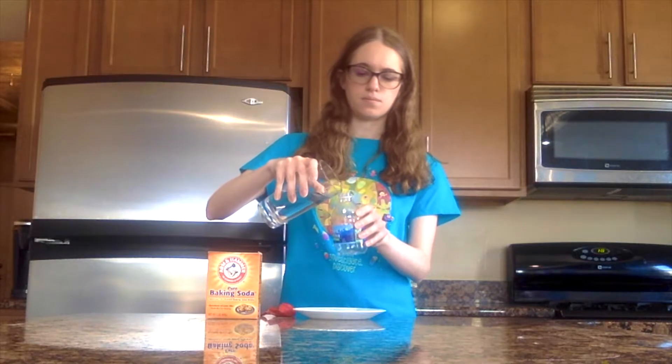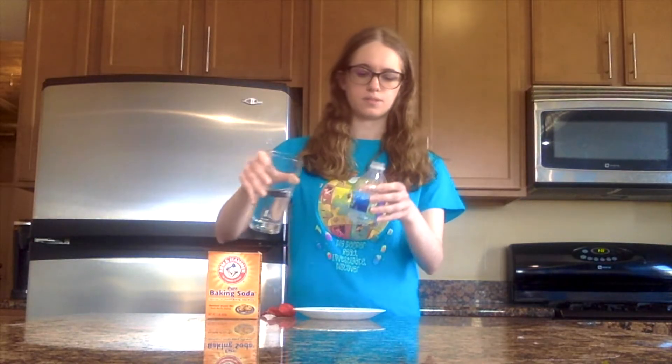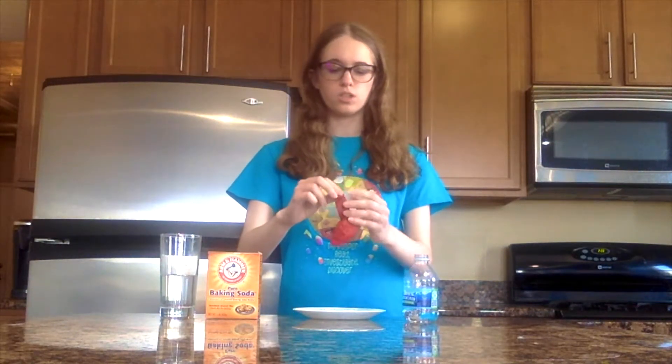Start by pouring some vinegar into the bottle of water. How much you pour depends on how big you want your balloon to become. Then pick up your balloon and add some baking soda to the inside of the balloon by opening up the mouth. This step can get messy, so I recommend doing it over a plate for ease of cleaning up.